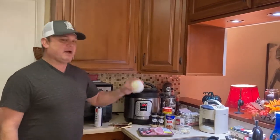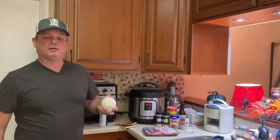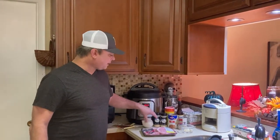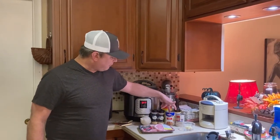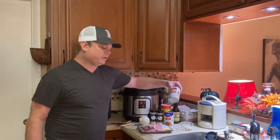I've got an onion — actually two of them because I like onions in my gravy, or you can use one large onion. Got garlic; use however many cloves you want, I've got five. One can of beef broth and one can of cream of mushroom soup.